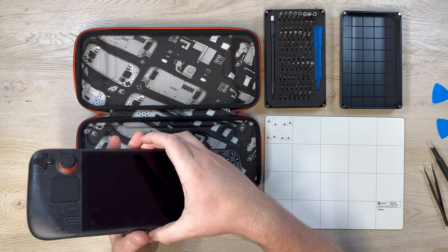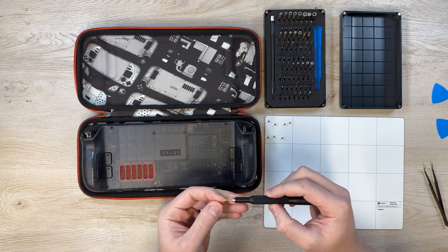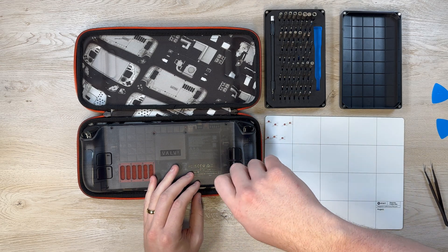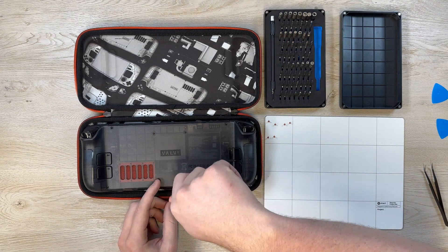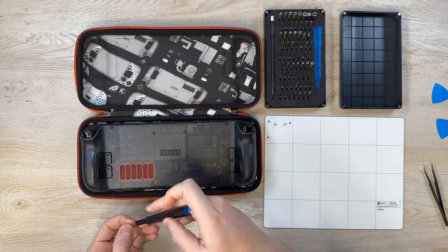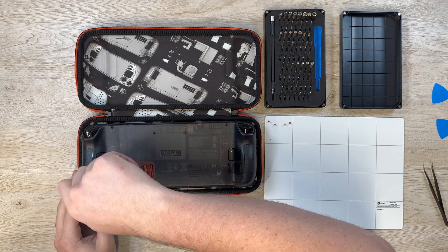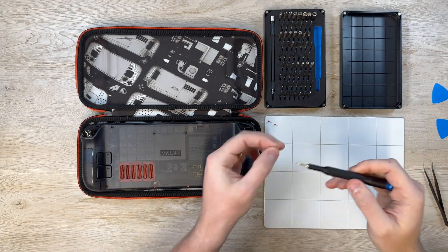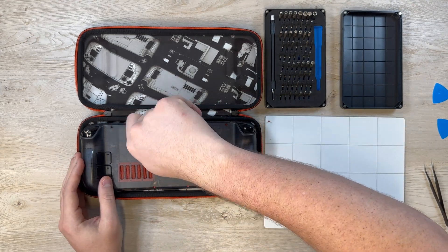I did log into the Steam Deck really quick and check my storage just to make sure all the games and everything was showing up correctly. From there we're good to go ahead and install the screws just like before. I did speed up this footage again so you don't have to watch me install screws for several minutes, but all the screws are the same size again so it's really not a big deal — just put them in where they came from, and then I go ahead and tighten them just a tiny bit more at the end to make sure they're very securely in there.